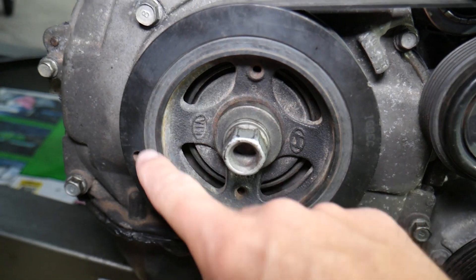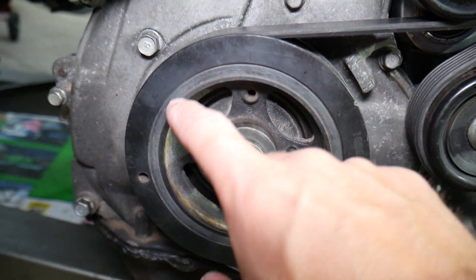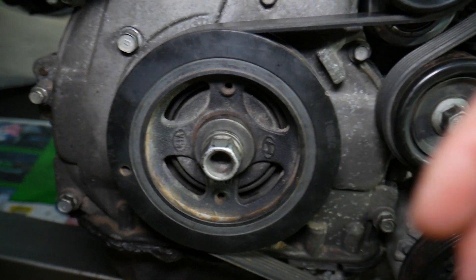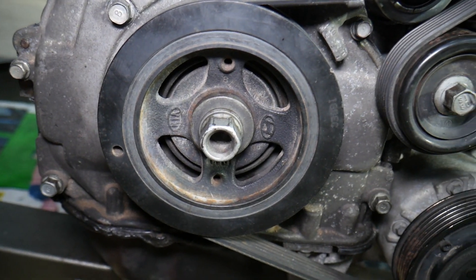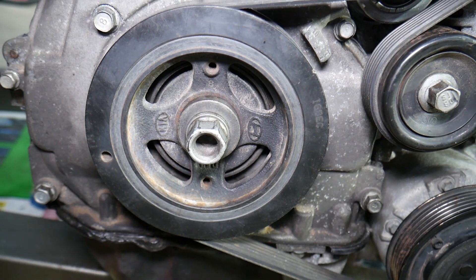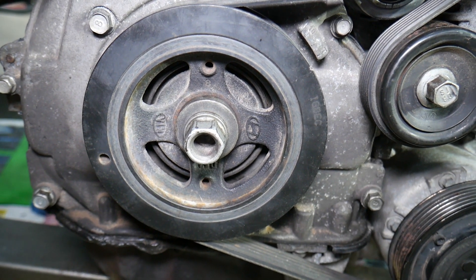There is a bushing that can actually go bad and fall apart to the point that the two pieces come apart and fall off, which can cause quite a bit of trouble and even overheat the engine or damage things because the water pump will not be running properly.